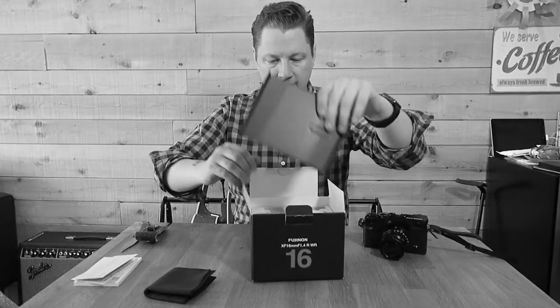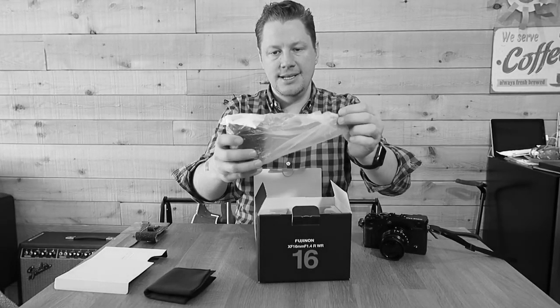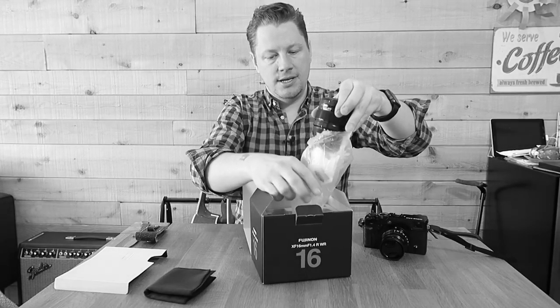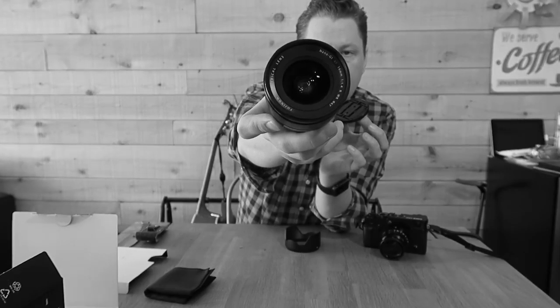Let's see what we have here as our main act. There it is — this is the 16mm 1.4 from Fujinon with the lens cap that comes with it. Let's actually mount it to see what we have. So there you have it, the 16mm. I've heard it's super sharp and the bokeh is very nice. This lens will do manual focus — you can pull the little ring to do autofocus and pull it back to do manual focus.